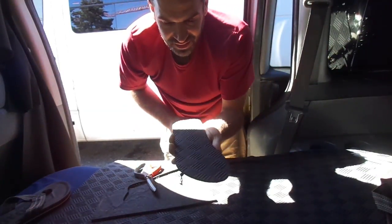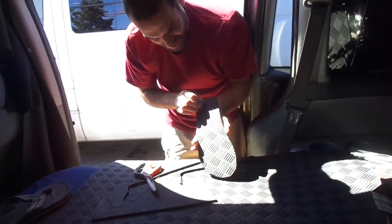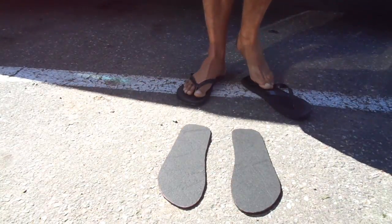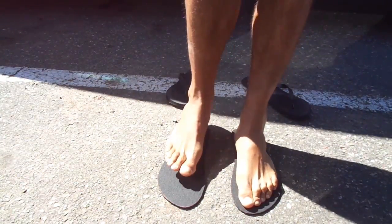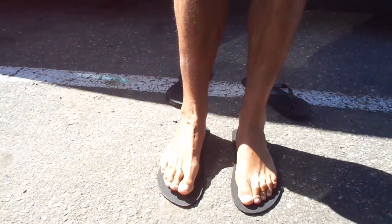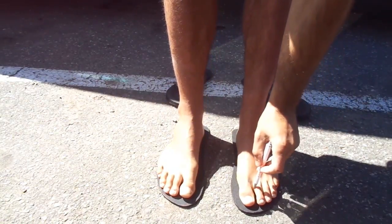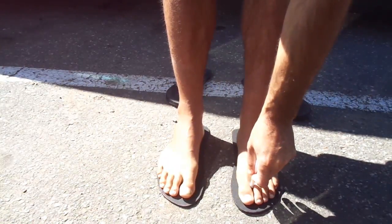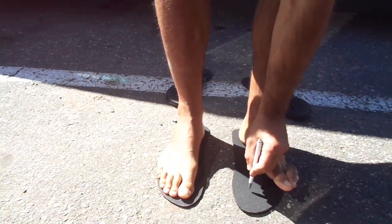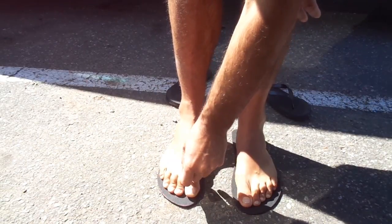Here we go - my foot will go this way, so the textured side gets traction on the road and my foot sits on the smooth side. So here are our two pieces. We put our feet where we want them - not too close to the heel since feet move a little, not too close to the toe, just right in the middle. Then we take our pen, go straight down and back a little bit.